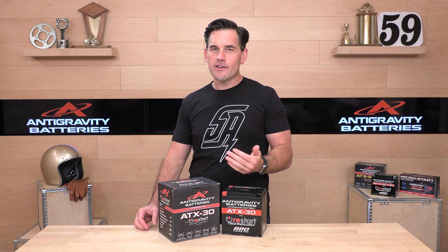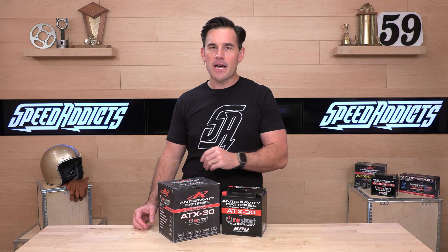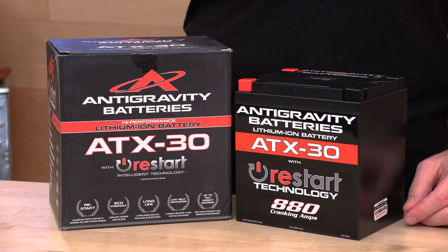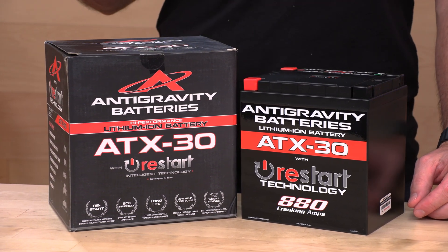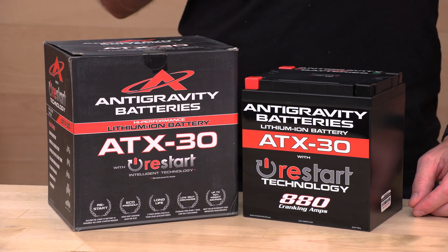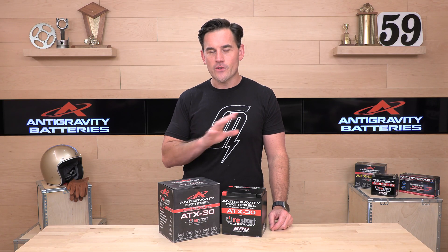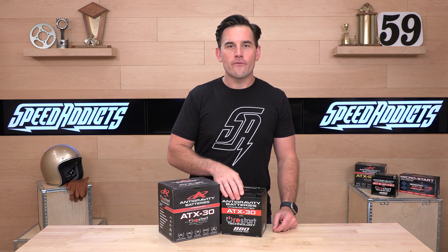This replaces the YTX-30 series and the YIX-30 series. We already showed you the cross-compatibility, and if you're over at SpeedX.com, we'll show you all those vehicle fitments so you can confirm it fits your machine. If you're not sure about fitment, we always recommend talking to our rider support team — we have qualified experts to help you determine if it is the right fit. Just hit those guys up on the live chat or on the phones.